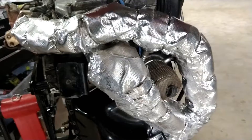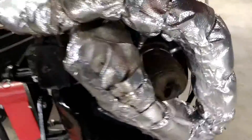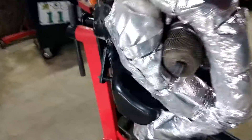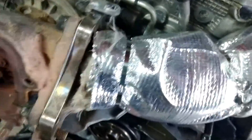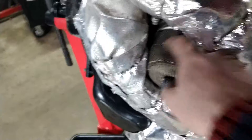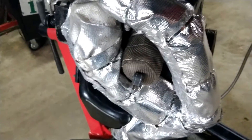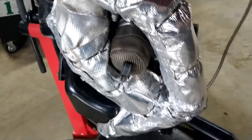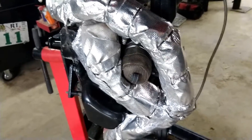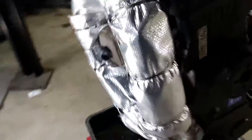I'll put the product numbers in the description of the video for those interested. This comes from Heat Shield Products — it costs about a hundred dollars of wrap to do the whole header with the thicker inner layer. The outer layer I bought as a big sheet for about fifty dollars, which would do more than one header. The filter wrap costs about sixty dollars. It's definitely expensive, but in the long run it helps a lot to preserve engine life and manage temperatures.